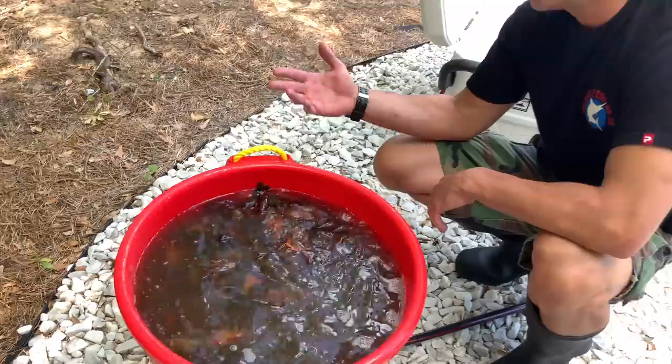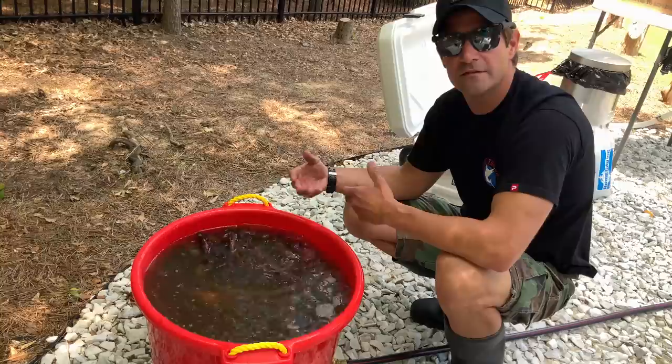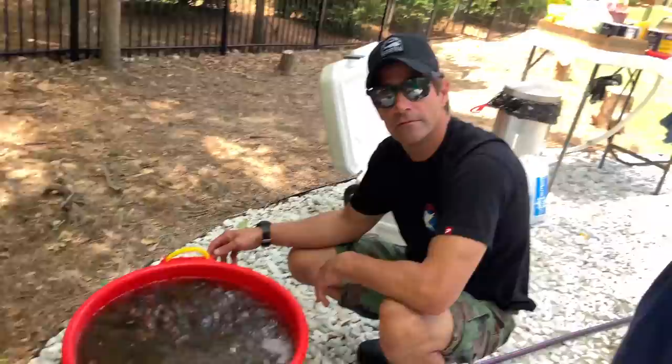If you don't clean the crawfish or clean any type of seafood, especially during these times, you're putting yourself at risk. You're putting your family at risk. You're putting your party at risk. The last thing you want is a lot of people to come over, have a good time, party, and then send them all home with a case of diarrhea.